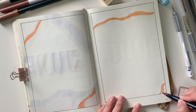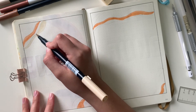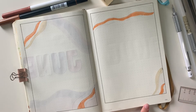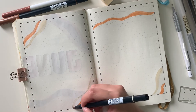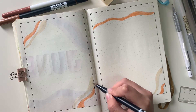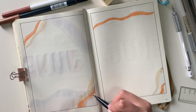Using those same Tombow brush pens that I used for my cover, I'm going in and doing the same style. Before going in, I pre-drew the lines so I know where I want my colors to be — that way it's planned and easy to just fill in the colors whenever I start.